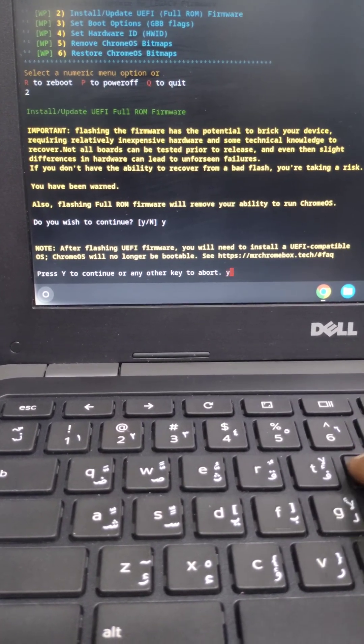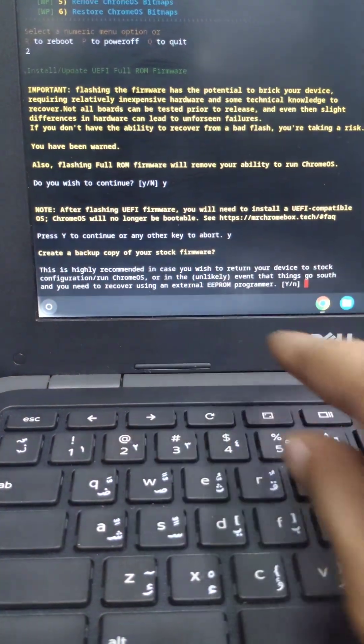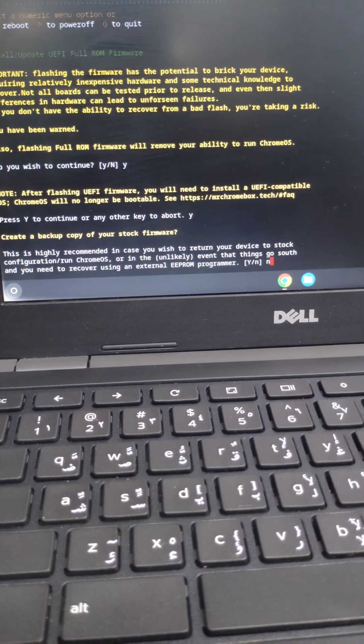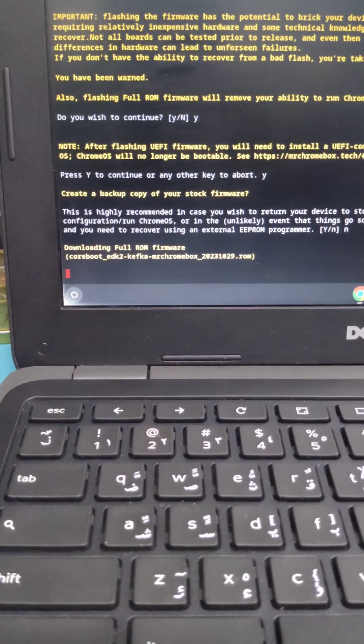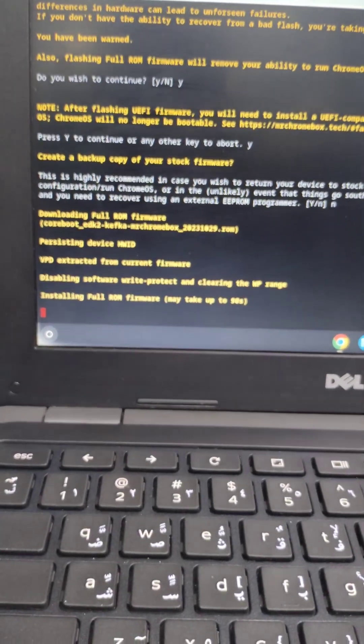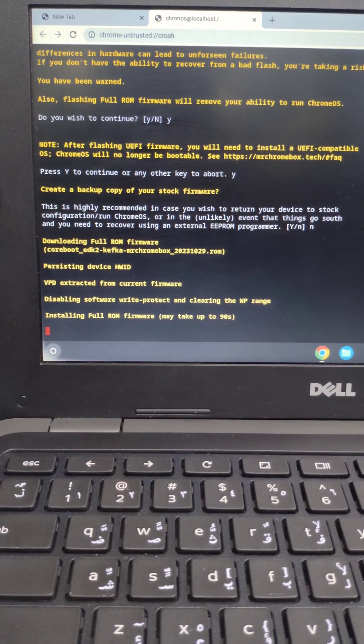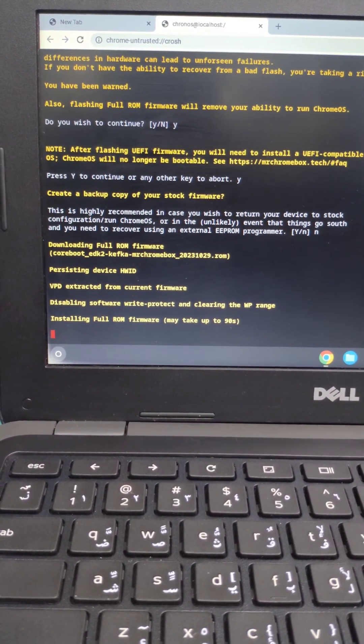The tool will ask about backing up the existing firmware. I don't need the backup so I'm skipping it. Then it proceeds to download the new BIOS firmware.